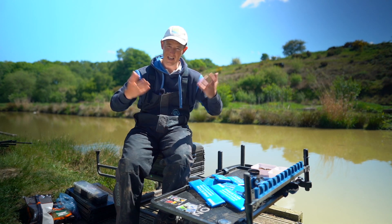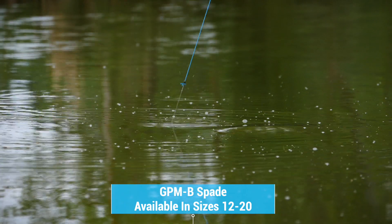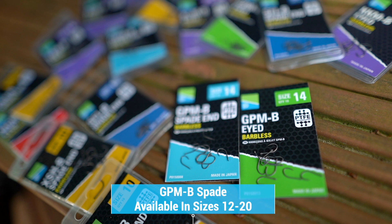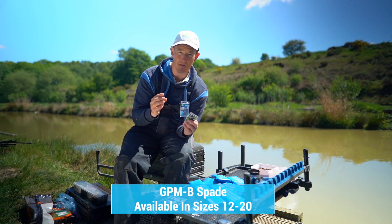Then all of a sudden it seems like the fish just come alive and they're pulling that bit harder. That's when I'm looking to upgrade to a GPM. The GPM is a medium gauge hook and it's general purpose, so you can use it for anything you want — skimmers, carp, bream, tench, chub — anything you want on a commercial. This hook is perfect for it.